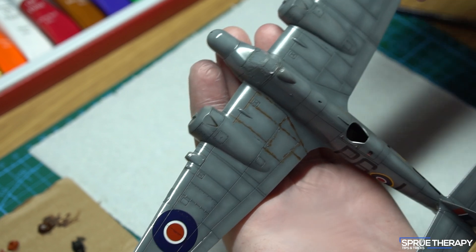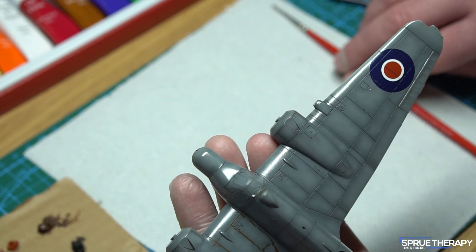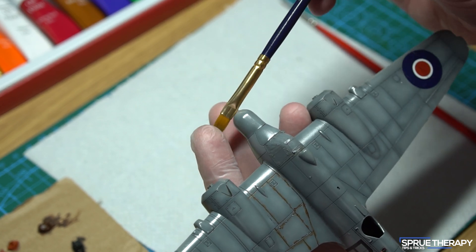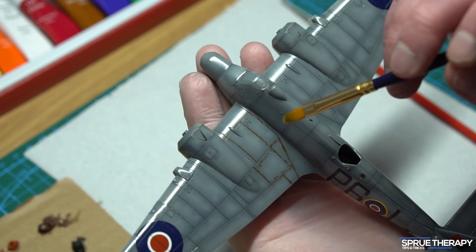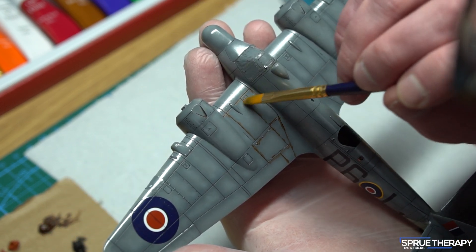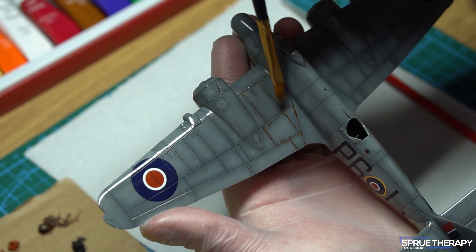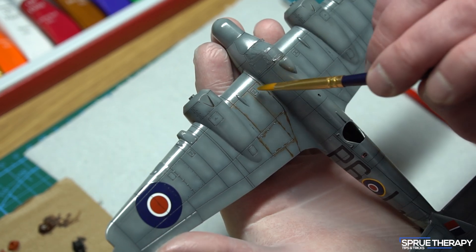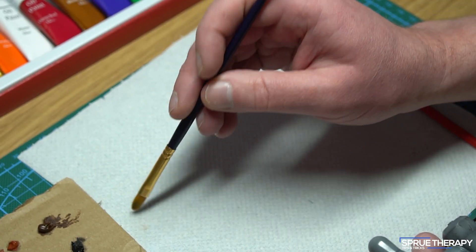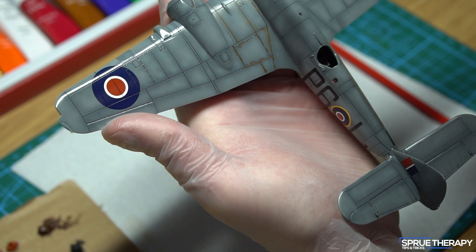Once you have your section painted with oils, grab your flat dry brush and we can begin blending. Make sure the blending brush is completely dry — if it does have any thinners on it, it will just wipe away the oil paint without blending it, and that's not what we want. Using an up and down motion, gently brush along the panel line or area and you'll see it start to soften and blend the paint into the underlying surface. Also occasionally wipe your blending brush onto some paper towel so that you don't get a build-up of oil paint in the bristles.